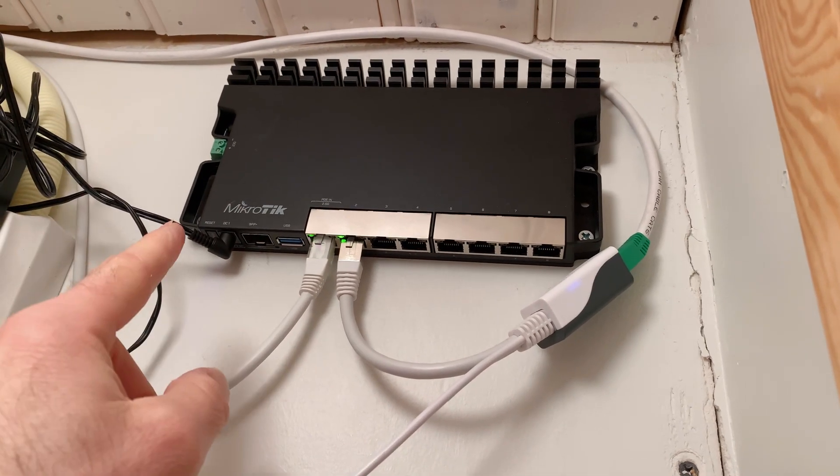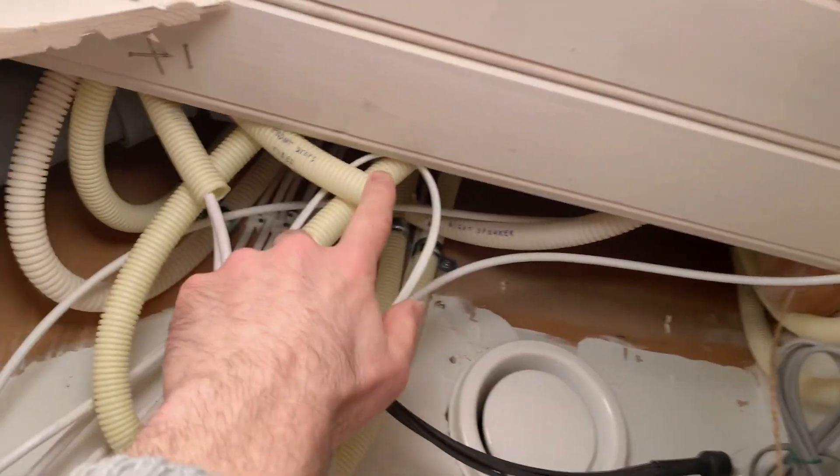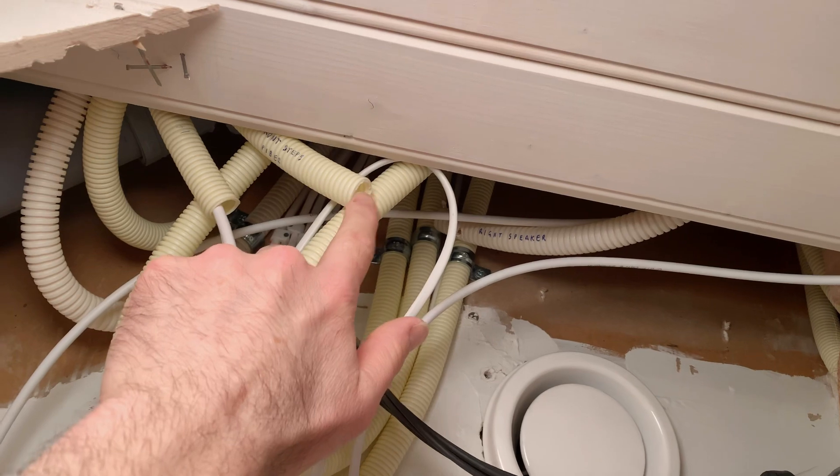Later on I will install a new coaxial cable into this space. I've got one of these pipes here that goes right through to the outside. When it's springtime I'll be able to run a new coaxial cable around the outside of the house through to this space right here. It's just too cold — there's too much snow — so I'm not doing that work now in the winter. I'll do that in spring, and the cable modem will come into this space.